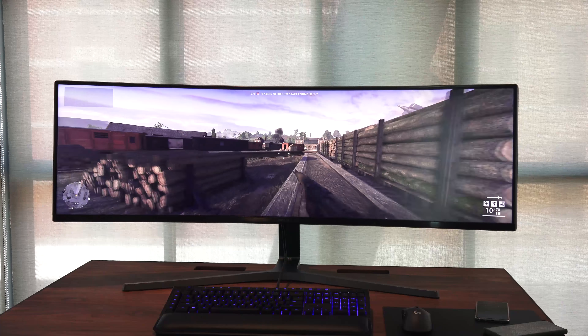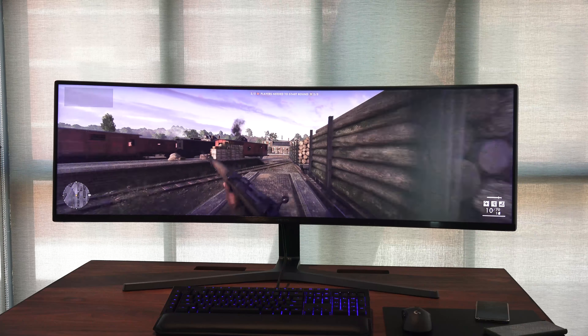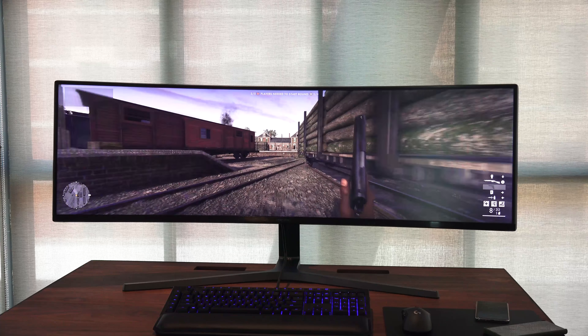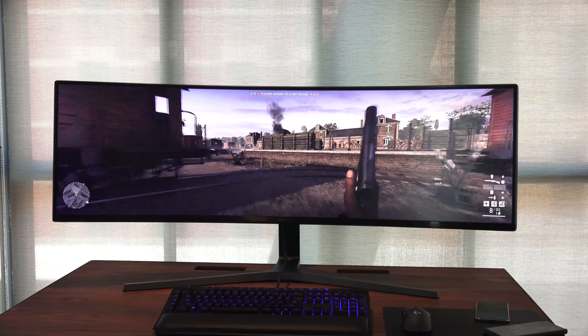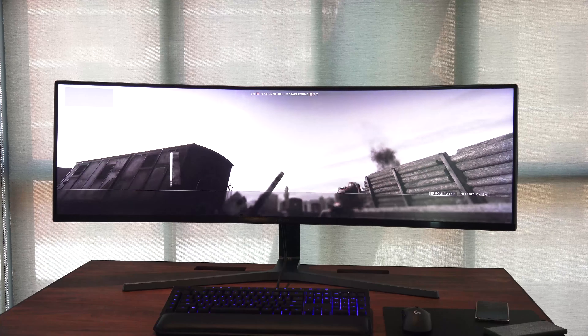Games do run well. Battlefield 1 looked good, played fantastic. I died a lot — it doesn't matter — but it looked really good. There was a lot of just clean awesomeness in this. I just loved the way it looked, the fact that I had the whole field of vision. It's a curved monitor, so you get that with it.